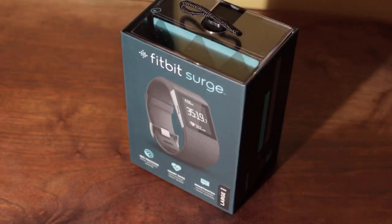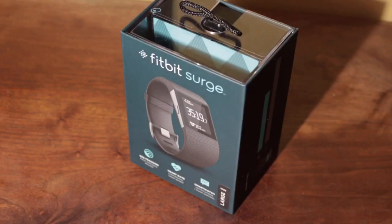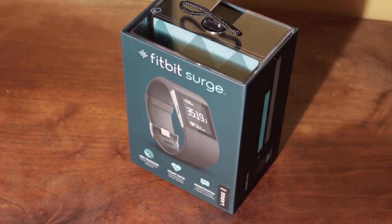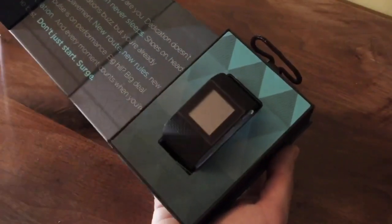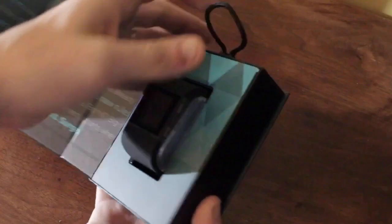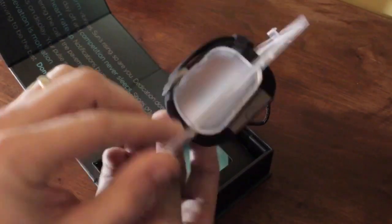I got the Fitbit Surge a couple of days ago, and everything from the packaging to the unboxing experience, setting it up on my computer — everything from beginning to end felt very quality, just screamed quality. And I could easily see why this was probably the most anticipated fitness wearable that's come out yet.